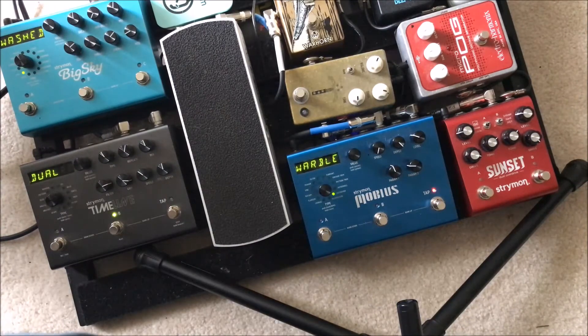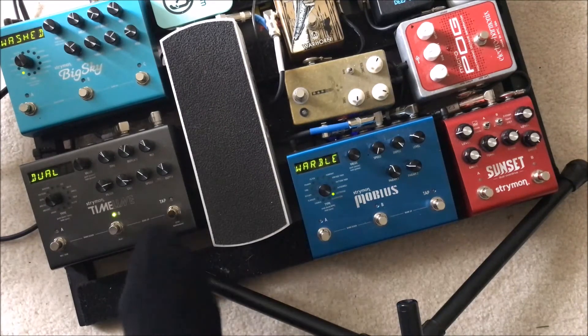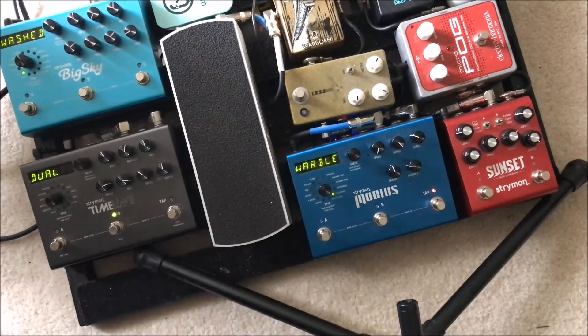Then we have Dual, which is a dual delay using the dual machine. That's one of those sounds — basically all it gets used for, for that exact kind of part on the bridge pickup. Super picky and dry stuff.